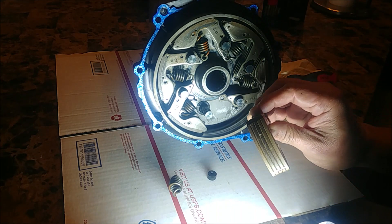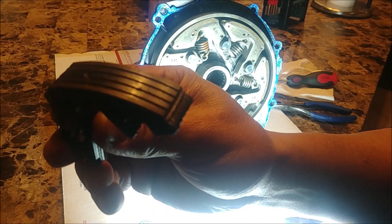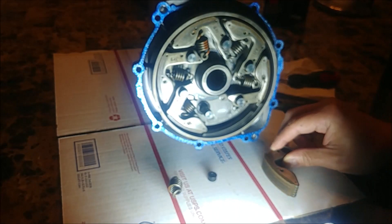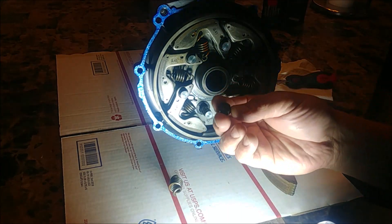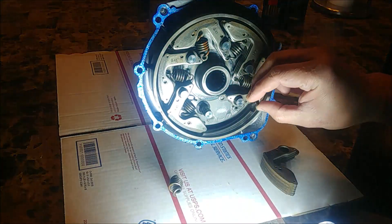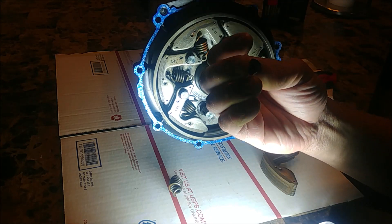Checking my wet clutch shoes, you can see they're in pretty good shape — still plenty of material. But these grommets that go inside the shoes, mine were elongated.